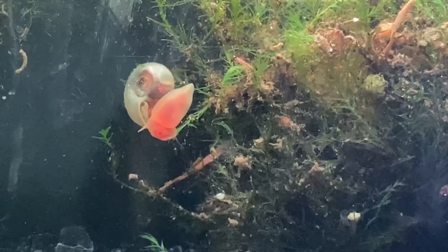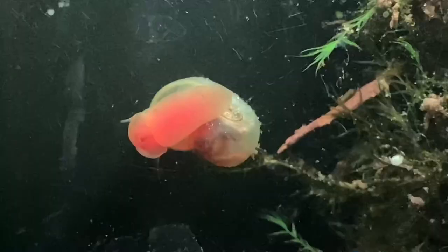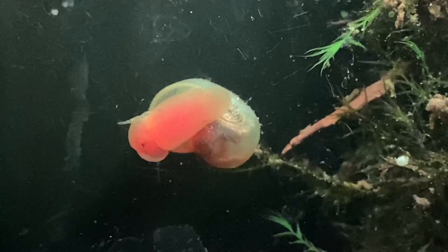Ramshorn snails are my favorite aquarium snail in this hobby. I've kept loads of different species of snails and they are by far one of my favorites due to the fact they have so many color variations, they're extremely easy to keep, they keep algae on the low, and they're super beginner-friendly.